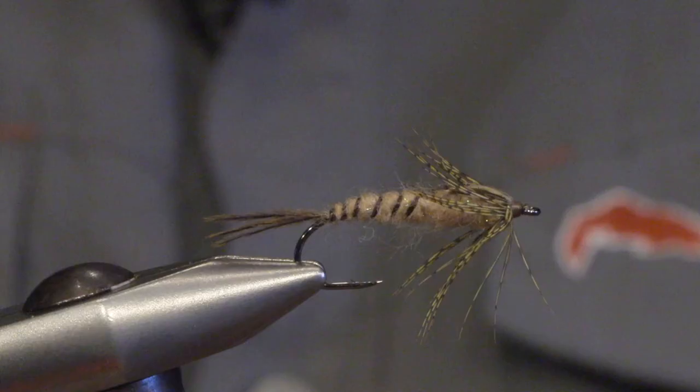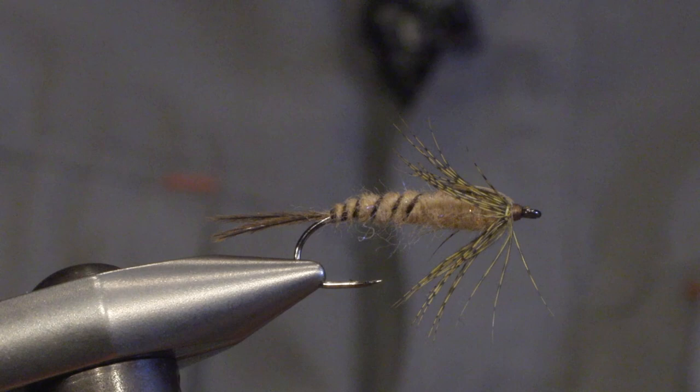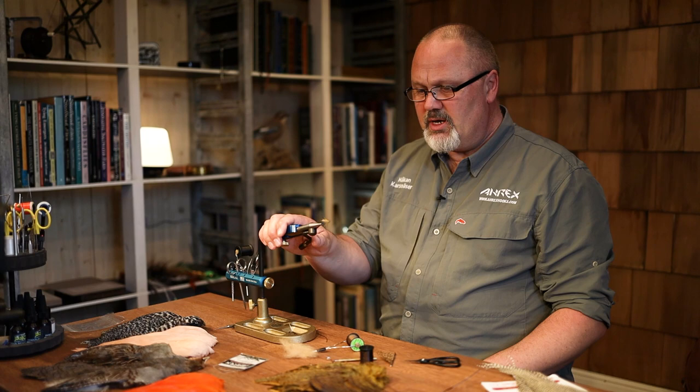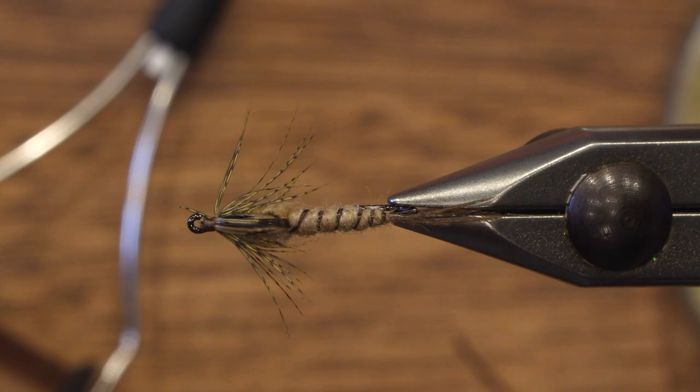Hello, my name is Håkan from AUXUX and today I will tie a mayfly nymph. We will be tying a big mayfly nymph, but you can use the same technique to imitate smaller species of mayflies as well. This is supposed to imitate our biggest species here, Ephemera Vulgata and Ephemera Danica.